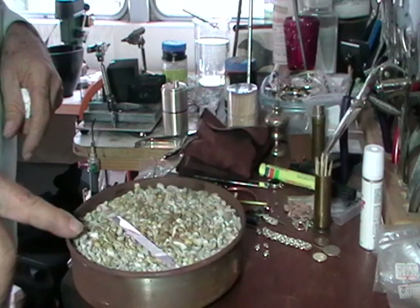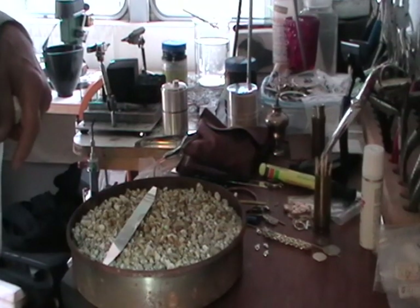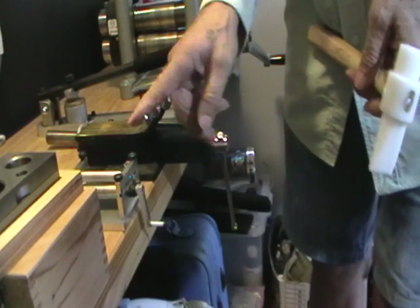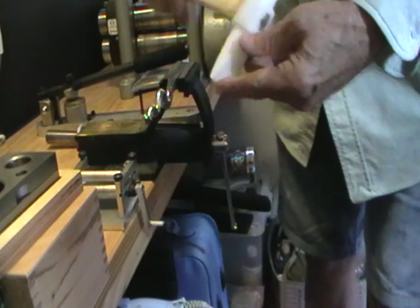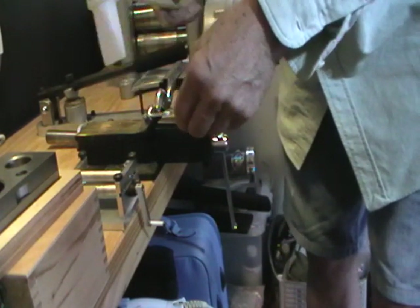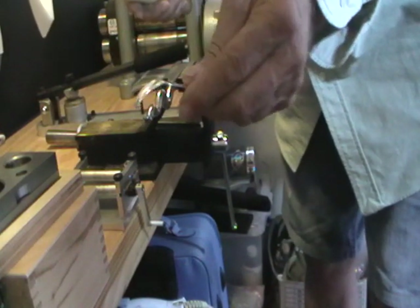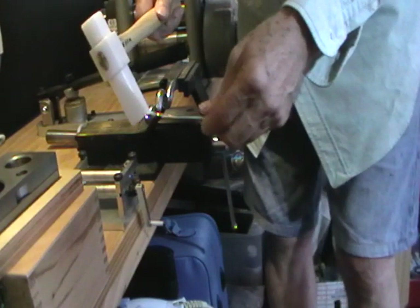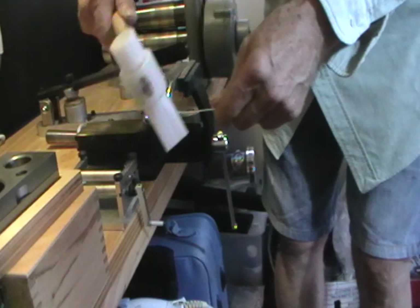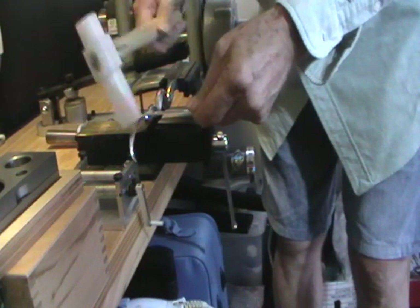Pumice. And this is an annealing pan, which makes your life quite easy - it's not necessary, but it is nice. So I have an anti-clastic stake, a sinusoidal stake - sinusoidal just means snake-like. I'm going to use the smallest curve and a tapered plastic hammer. I'm using plastic so I won't put marks in the metal, it'll just form it. So we're just going to start to work on this.